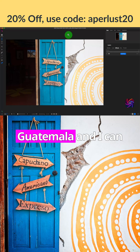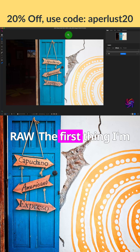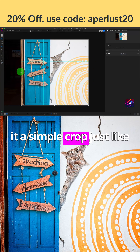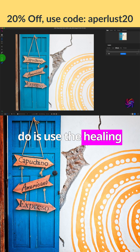I took this image in Flores, Guatemala, and I can quickly make it pop using ON1 Photo RAW. The first thing I'm going to do is crop the image — just give it a simple crop like that — and I'll accept it. The next thing I'm going to do is use the healing brush tool to clean up the image a little bit.